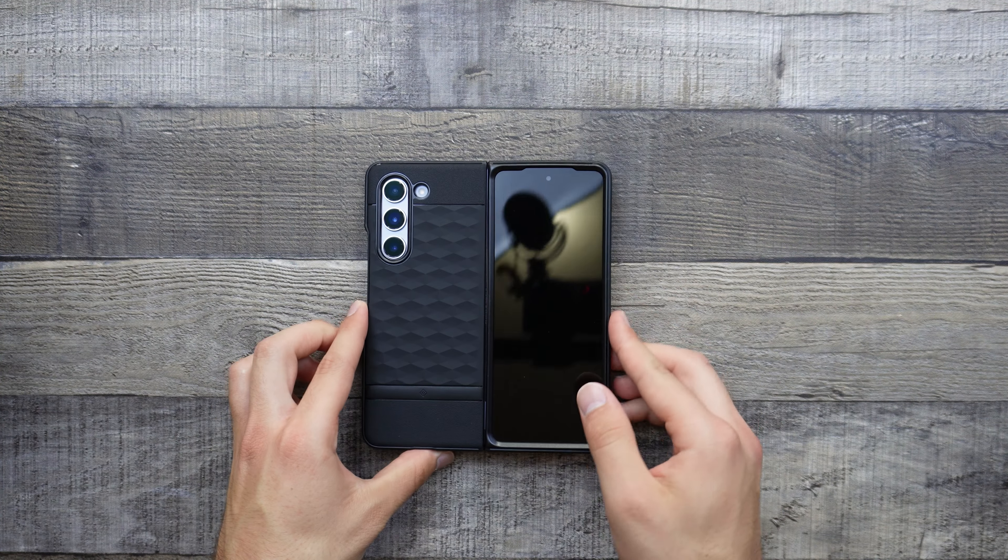That is basically about it for this Caseology Parallax case. If we take a look on the inside, we can see that we don't have as large a lip as the outer display, and that is because this display is always covered up. If you do manage to drop it open, you might get some damage on your display, but that's going to be a very rare occasion so I don't think there should be an issue. Closing it and opening it is very nice and smooth. Once you place the adhesive on, it should be all good. Here's a final look at the Parallax case — opening it up to show where the hinge is, it matches up perfectly, aligns perfectly, and functions perfectly.